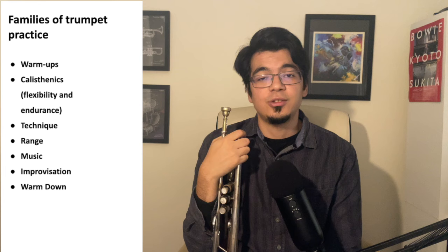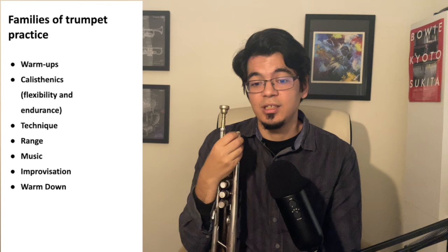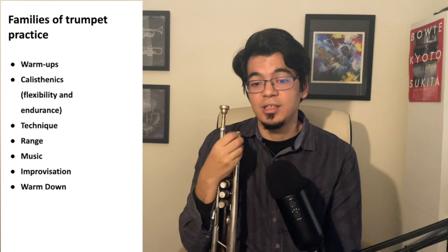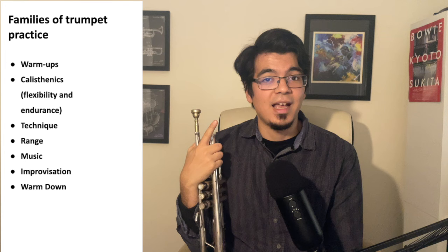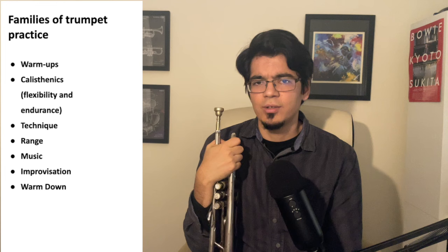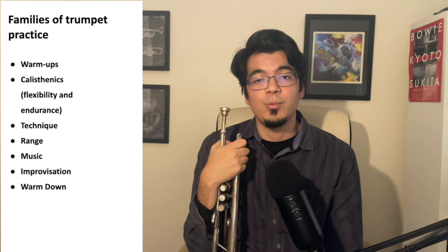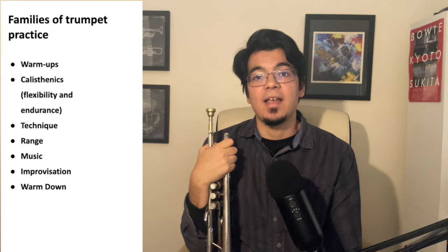So here we have our different families of trumpet practice. To start with we have warm-ups — exercises that help set the stage for our future practice or performance. We have calisthenic exercises that help develop flexibility or endurance. Then we have technique exercises that help us get around in different keys and help with velocity and cleanliness. We have range exercises for developing that upper range. Then we have music, which is really important for working on our expression. Then improvisation for those of us who want to be great jazz players, and finally warm-downs, which help relax our chops at the end of a practice session.